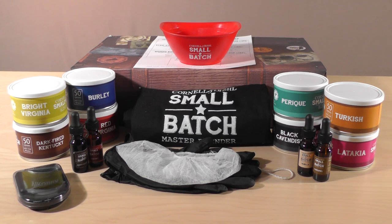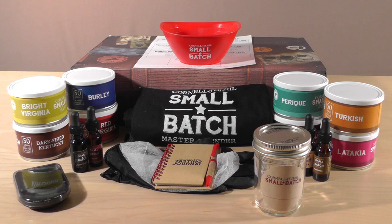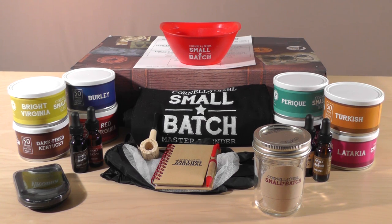Also included are 50 grams each of eight different blending tobaccos, a C&D apron, a tasting journal, a mason jar, and a small corn cob pipe.